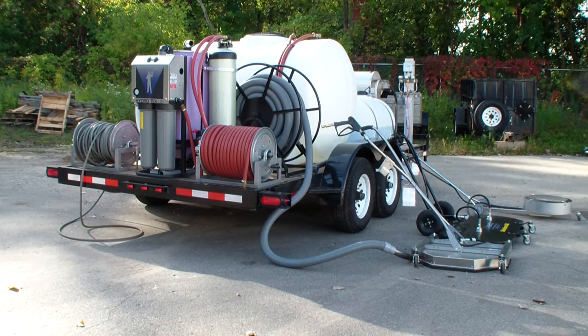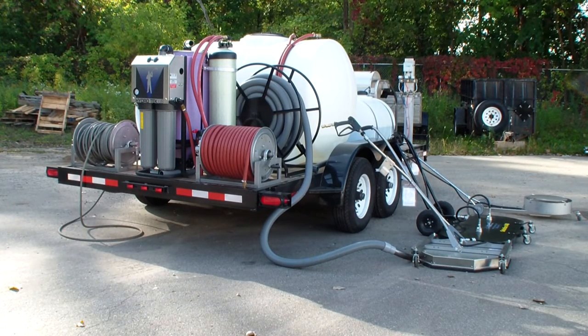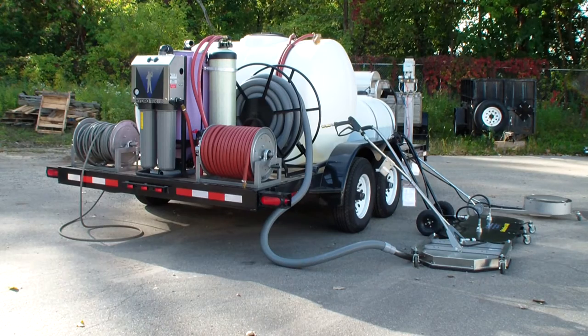It's got 200 foot of high pressure hose. On the left side, that's 6,000 PSI non-marking high pressure hose.